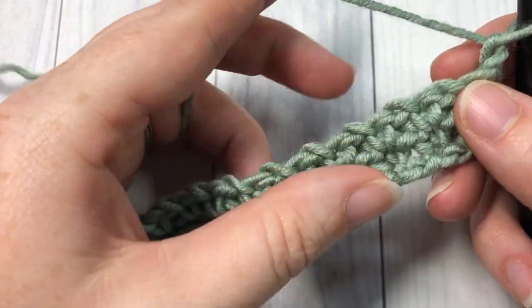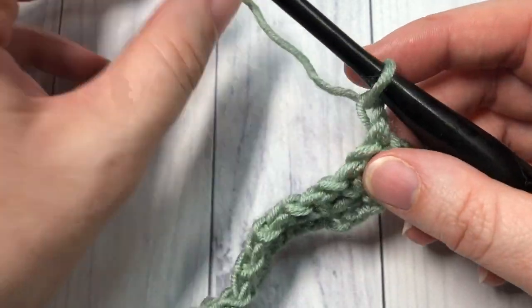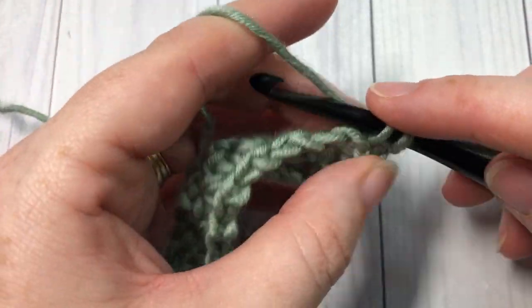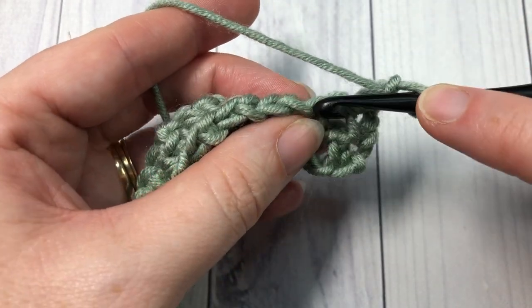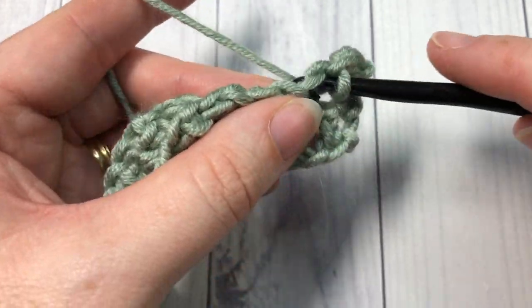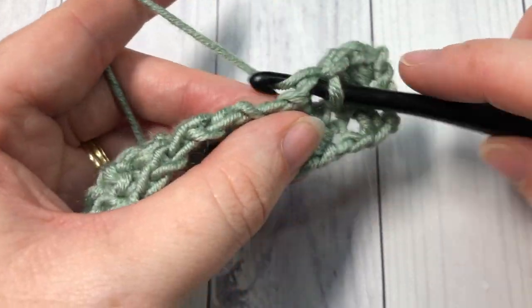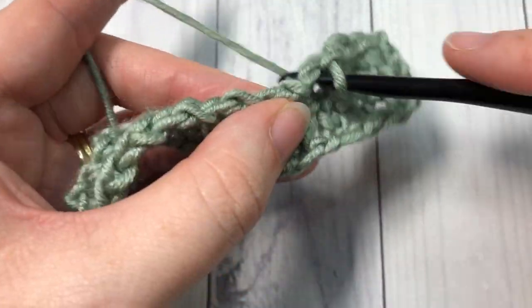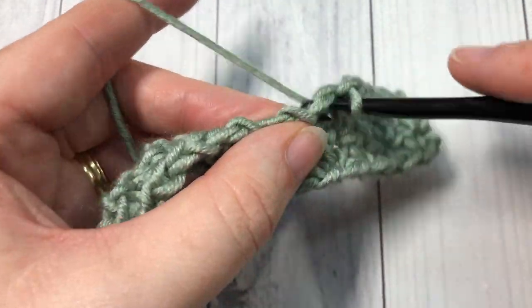For the rest of the pattern, you're simply going to repeat that row two: single crochet into the first stitch, chain one, skip the next chain space, single crochet into the top of the next stitch — repeat that all the way across, chain one, and turn your work, and begin again. And that's all there is to working this single crochet mesh stitch.